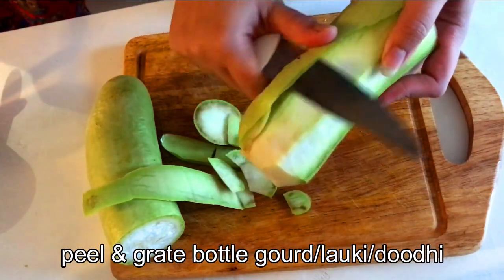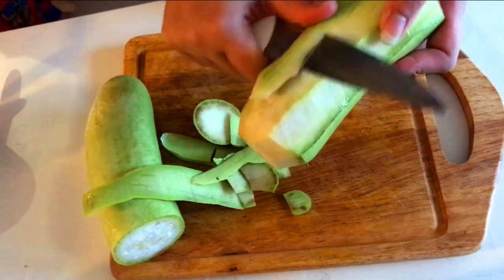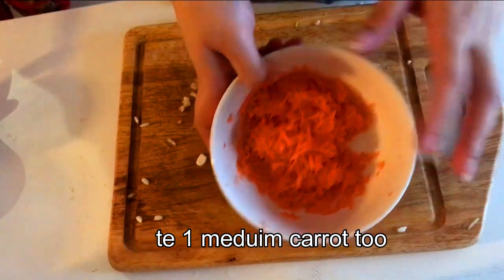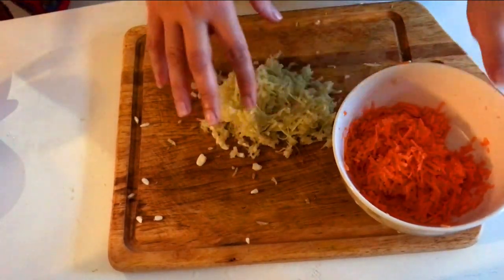I've taken one bottle gourd and I'm going to peel the skin. You can use a peeler, but I feel it doesn't get done properly with a peeler, so I'm just using the knife. I've finally grated the doodi or lauki, and also grated one medium-sized carrot. We're going to add both of these to the moong dal batter.